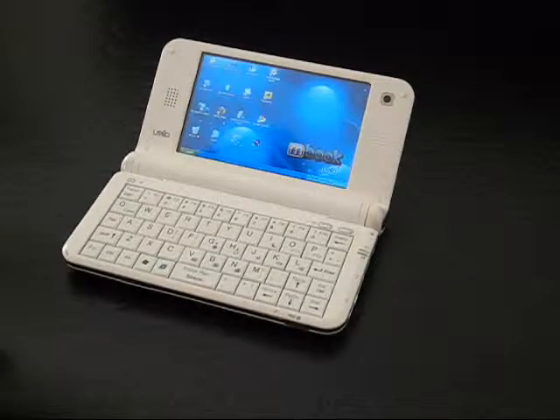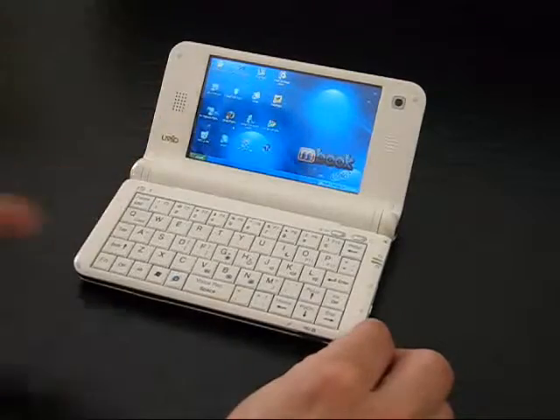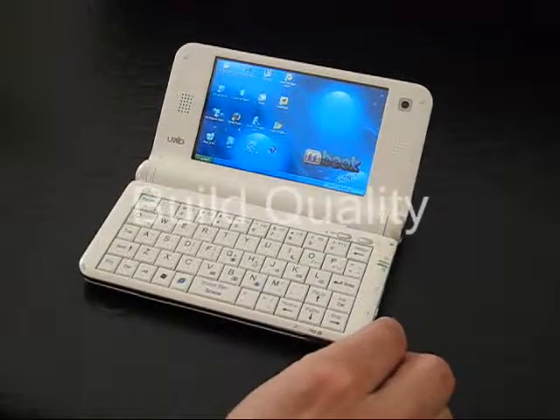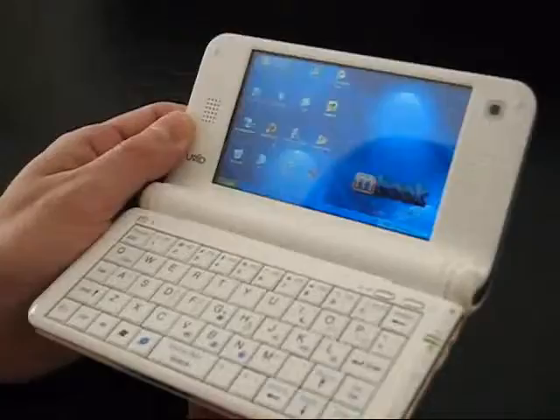This is Chippy from umpcportal.com and I've got the UMID mbook M1 here. I just want to go over the 15 most important points about it in a very quick video. So number one: build quality.